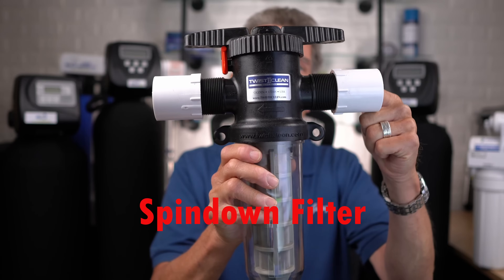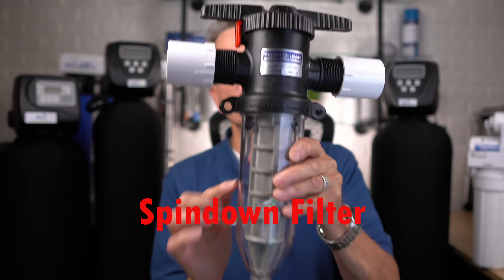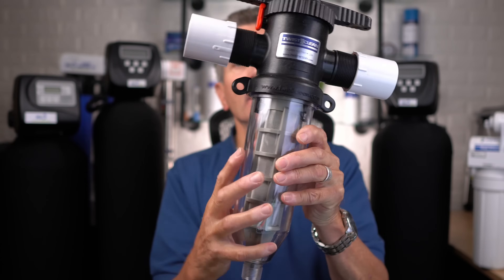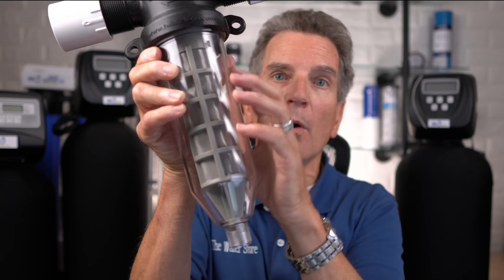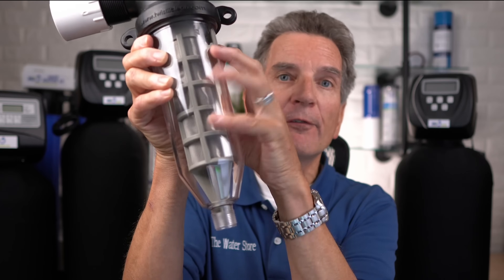The next step is sediment filtration — removing dirt from the water. One option is a spin-down filter. Water enters through one side, goes out the other, and gets filtered through the element inside, where dirt collects. After a period of time the filter becomes dirty and slows your flow, so it needs to be cleaned. A valve at the bottom opens, centrifugal force spins the water inside, and flushes the debris out the bottom. This is a coarse filter — it doesn't do fine filtration, but if you have a lot of dirt in your water it's a great first filter.